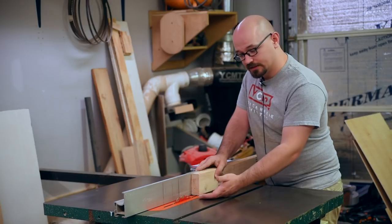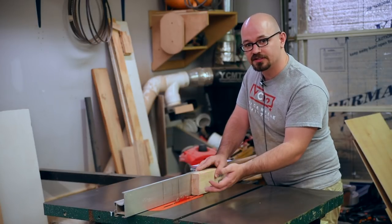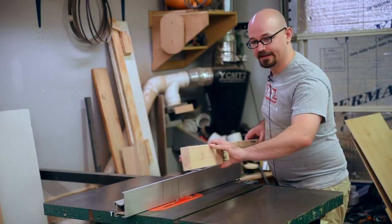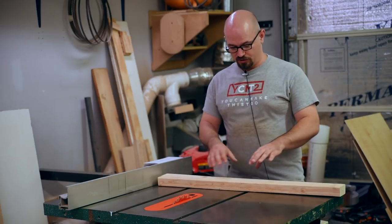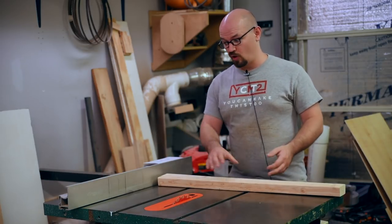Re-sawing on a table saw is limited because the blade only comes up so high — normally about three to three and a half inches. So you're limited to re-sawing twice that by cutting one way, flipping your board, and then cutting the other way. You can normally only re-saw up to about seven inches on a table saw. Cross cuts, rip cuts, and re-sawing are pretty much the three cuts you make on dimensional wood to make it smaller.